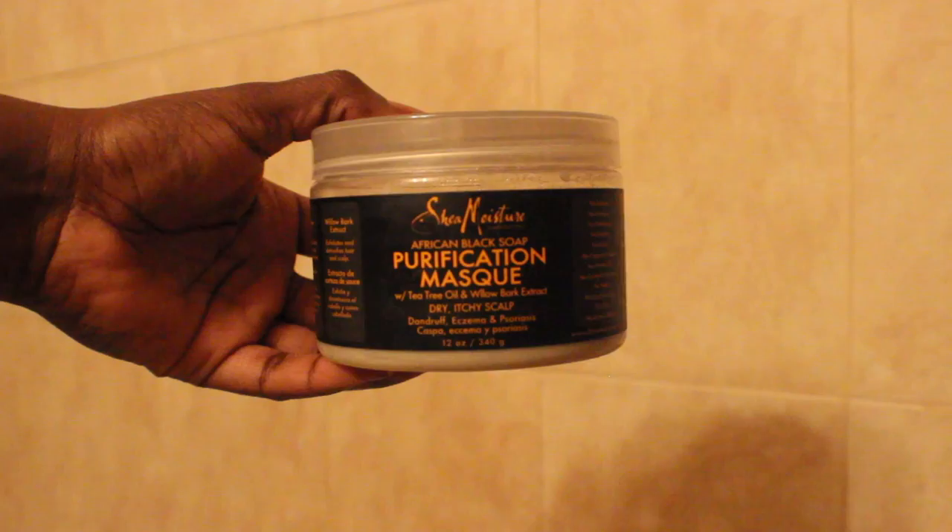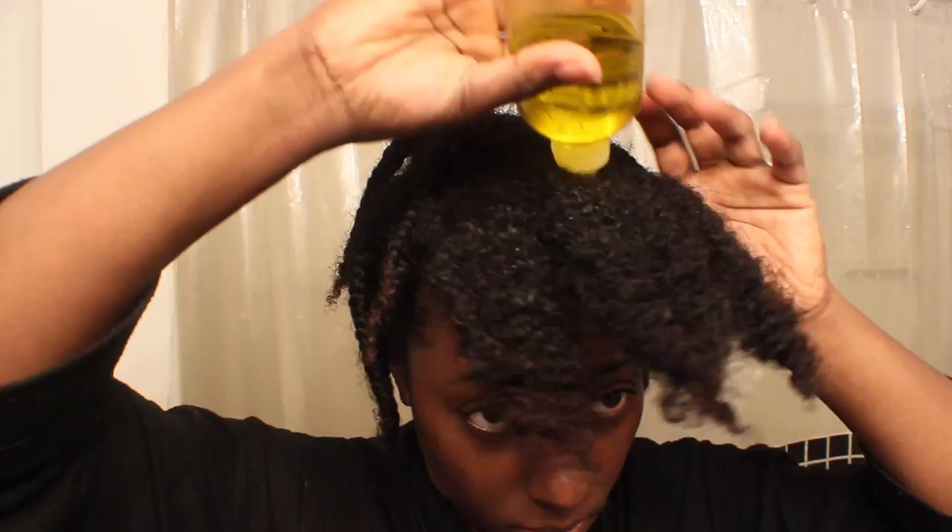Then I use the Shea Moisture Purification Mask for my scalp only, mainly in the front of my head. Once I'm done washing — and yes, I wash my hair with the plaits in — I take each section loose and douse my scalp first and then my hair with extra virgin olive oil, repeating that all over my head.